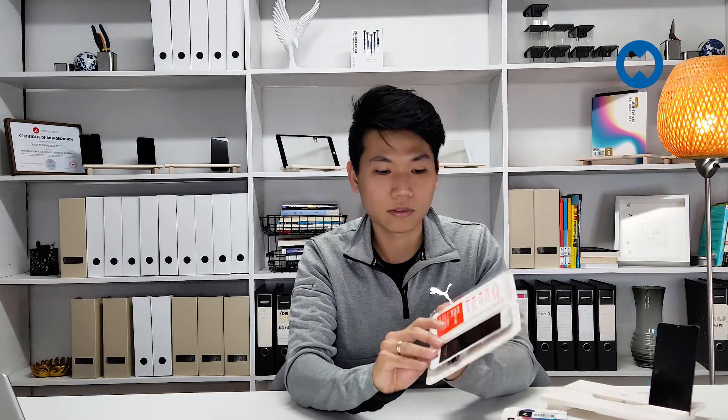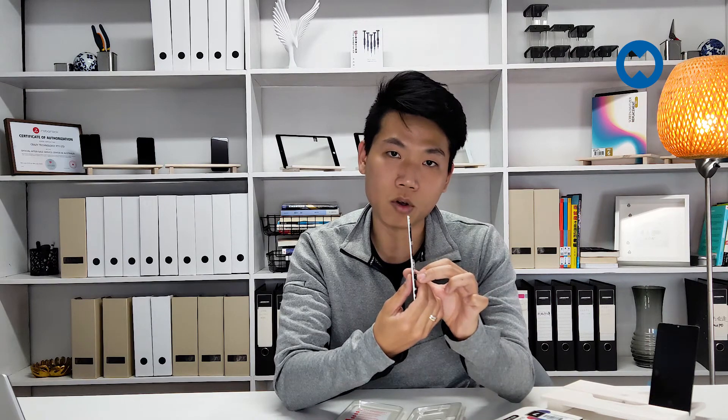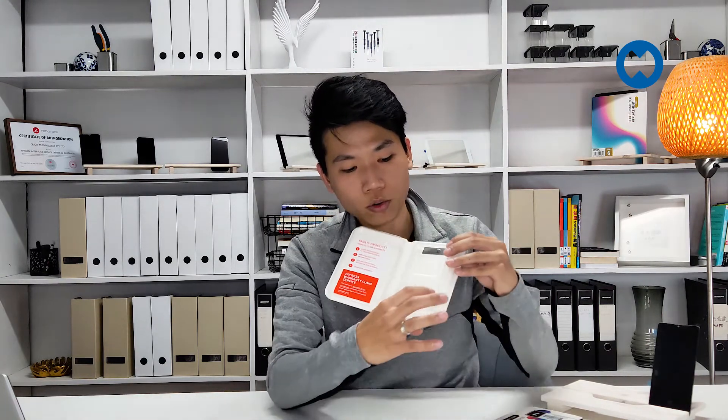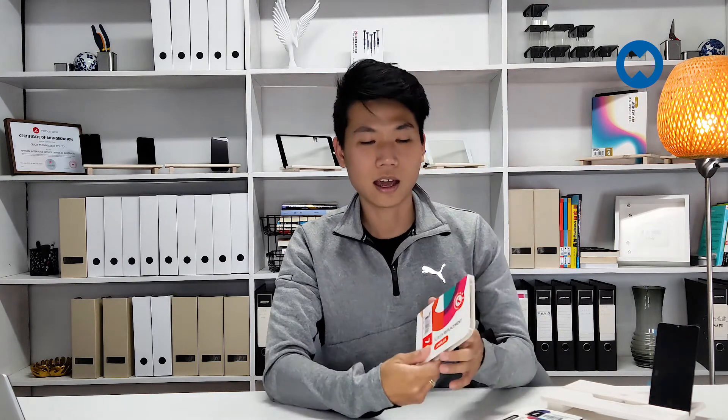Let me open the box and show you the inside. That's how it looks from inside. Before, when we put the LCD into the old box, we had to bend the cable a certain way to fit it in, and it would cause creases that damaged the cable. With our new packaging, we have a dedicated space to place the cable in properly — you won't have that issue again. Very safe packaging, colorful, useful, and a space saver.